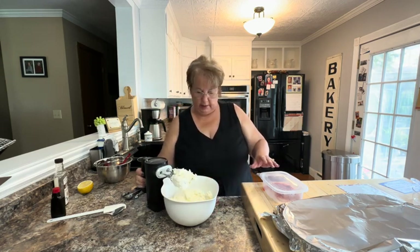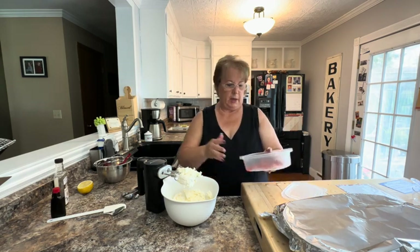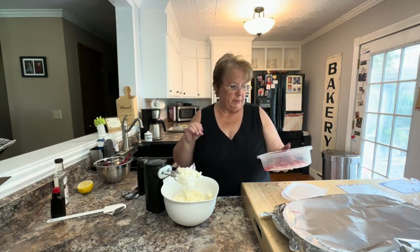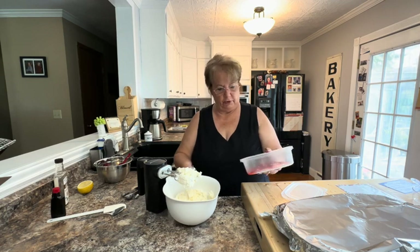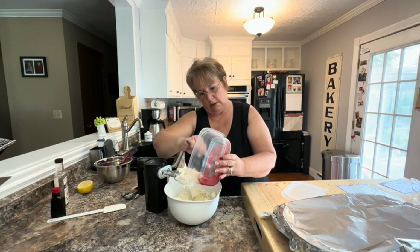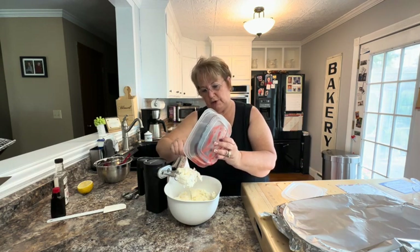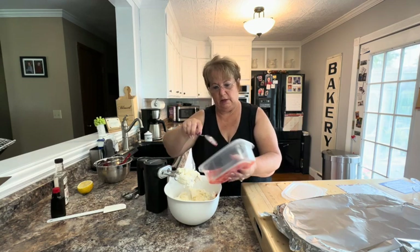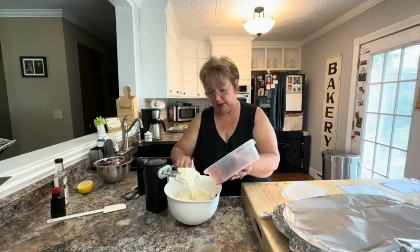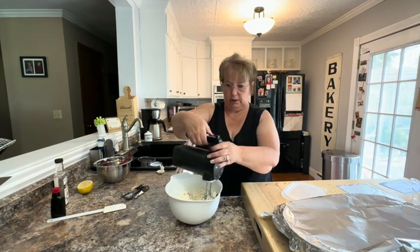The last thing I'm going to add — last night I reduced one pound of strawberries by coring them, stemming them, putting them in a saucepan, and simmering them for 20 minutes. This is going to go into our icing. After I get this mixed in, I'll cover it and refrigerate it, then fluff it before I put it on the cake, just by using the mixer for a little bit, and then it'll be ready.